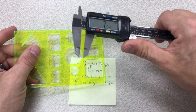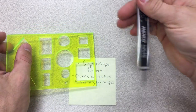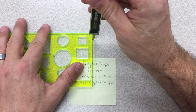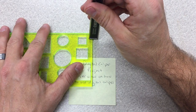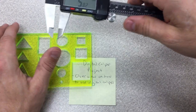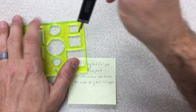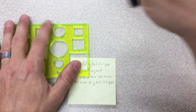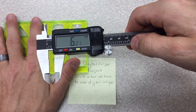The last way to measure is with the depth tool. You put it here and slide down on the caliper and it tells me that the height is almost six millimeters. You would do it in a scenario where you can't get the calipers in. Again, it's about six millimeters high.